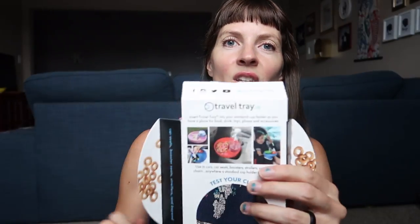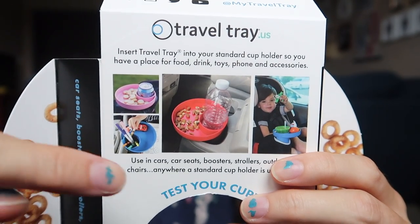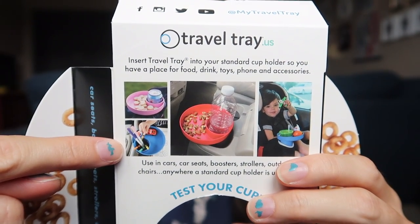Here are some different ways you can see they've used it. I like that idea with the markers — that is really smart, actually. I think these are a really neat way to get more out of car seat snacking independence and a neat gift maybe for a friend.